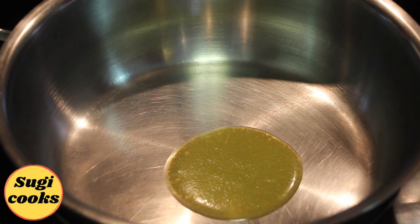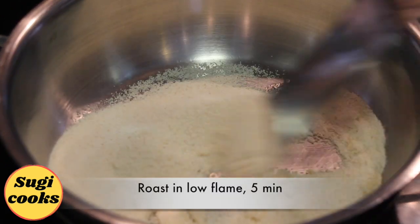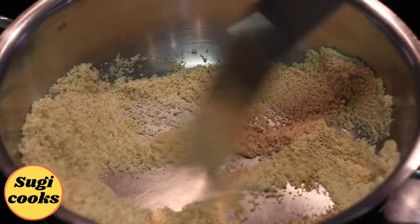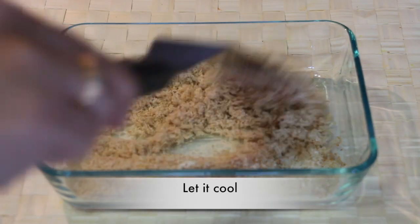In a hot pan, add a little ghee and add the rava. Roast in a low flame for 5 minutes without changing color. Take them out in a bowl and let it cool.